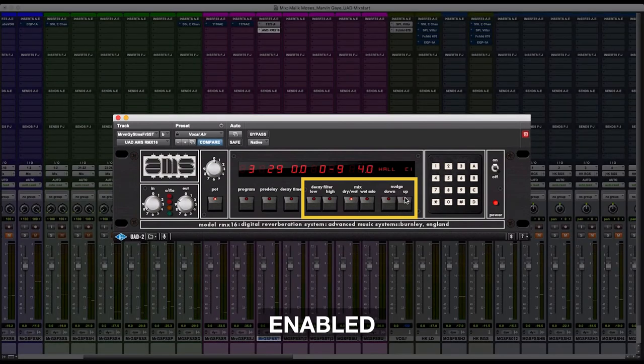As you can see, I'm using this nudge-down button to basically turn down the send from this verb onto the trumpet. I like where the reverb is sitting now — sitting at eight.